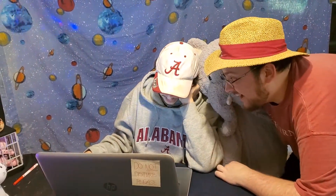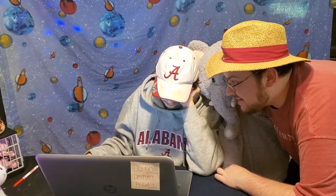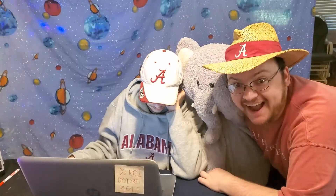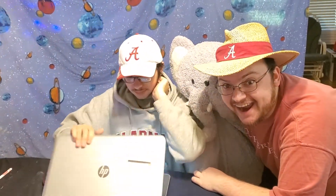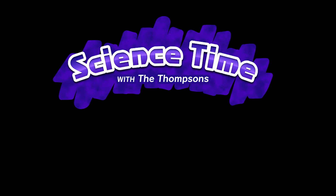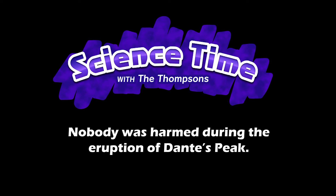Hey, Dante! What do you get when an elephant skydives? A big hole!